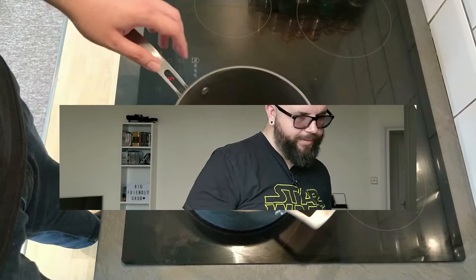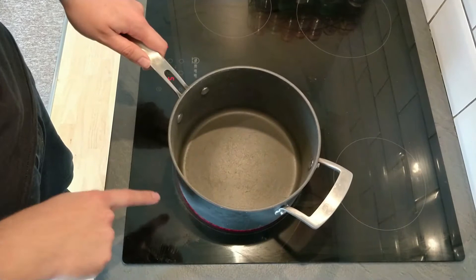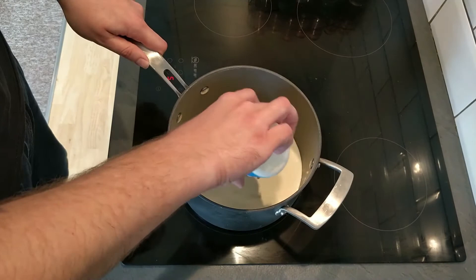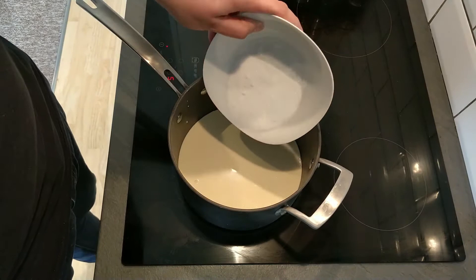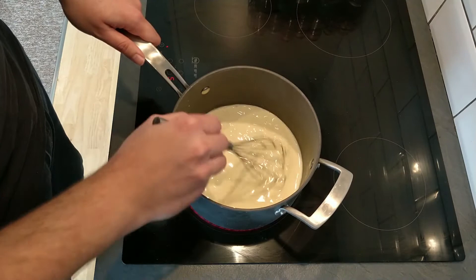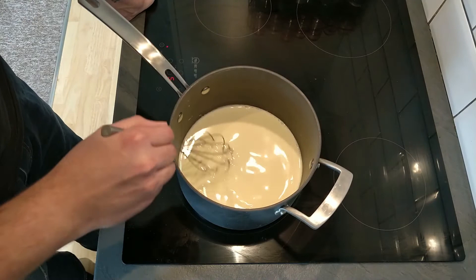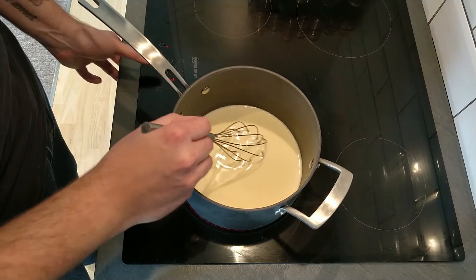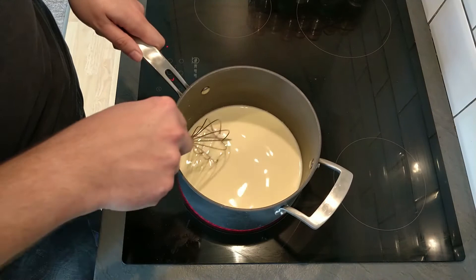To cook our panna cotta we're going to need a large pan with a heavy base over a medium heat. We pop in our cream and our milk, then add in our 50 grams of sugar. Not only will the sugar sweeten our cream and milk, it will also help stop the cream from bubbling and boiling over. The idea is to bring this up to the boil and as soon as it comes to the boil, move it off the heat. I'm bringing it up to medium-high to speed things along.